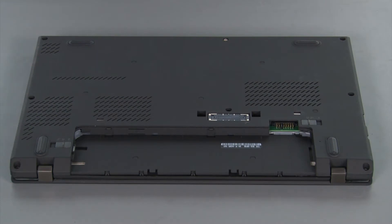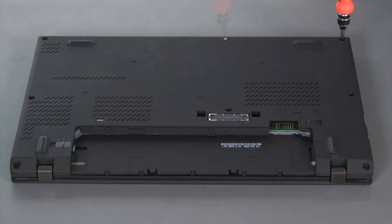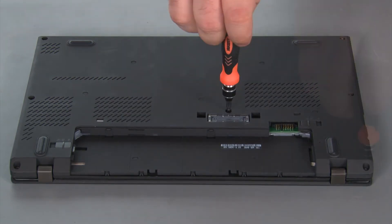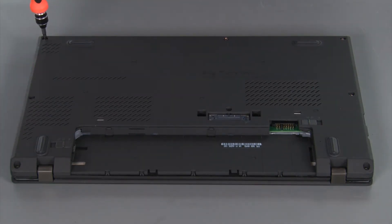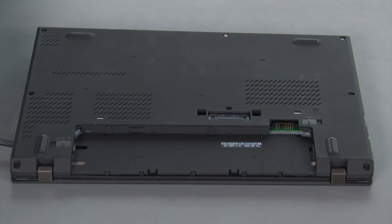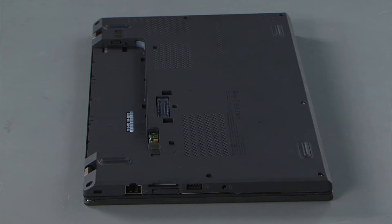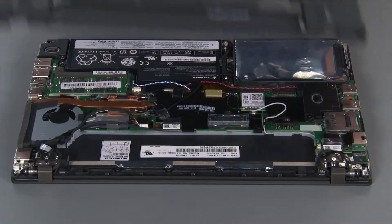To remove the base cover assembly, we must first loosen 8 captive screws. Then we're going to go in with our non-metallic pry tool and loosen the clips around the edge of the cover. Next, we're going to lift the cover and remove it.